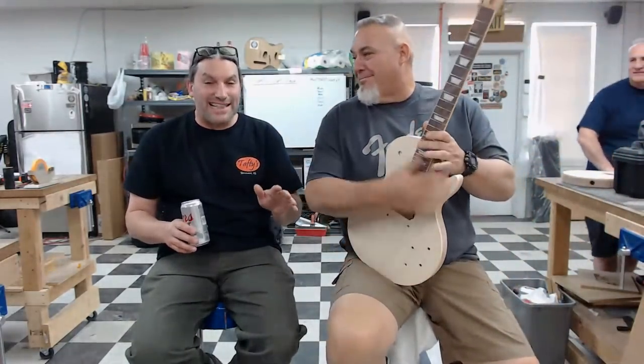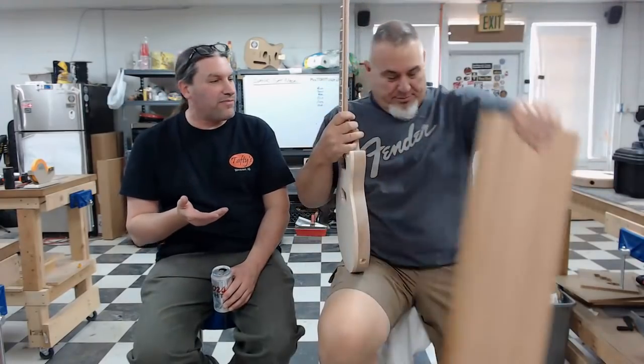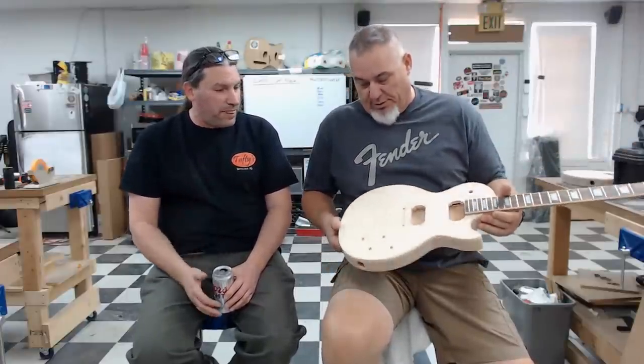Clint Walters from Mojave Valley, Arizona is up last. He was here since Sunday and tried to get everyone drunk every night — Matt says he woke up hungover every morning thanks to Clint. Clint made a Les Paul Special. He and Raul both used one-piece maple tops, which had a little figuring that should really pop once finish is applied.